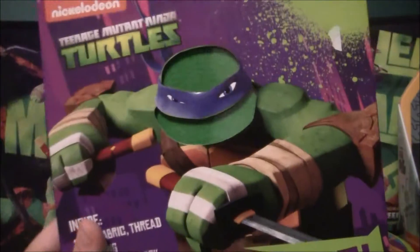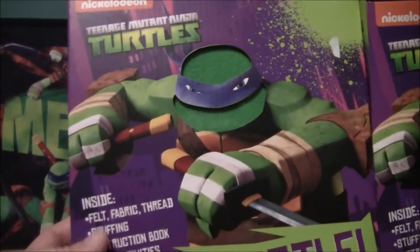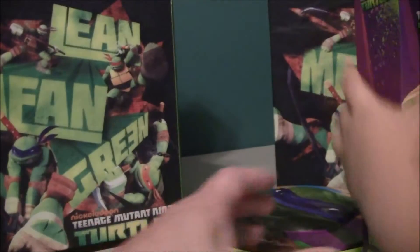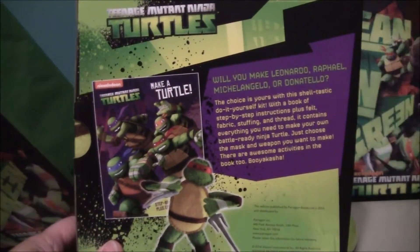Toy Top pulled something out already and it says Make a Turtle — it is a complete Ninja Hero kit. You got the exact same thing. It's got felt, fabric, thread, stuffing, instruction books, and an epic adventure. So hopefully it won't be too hard to make.